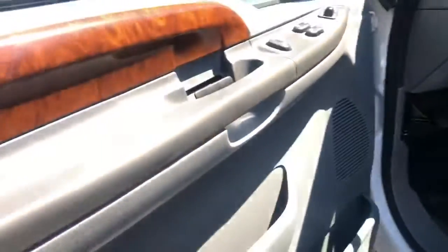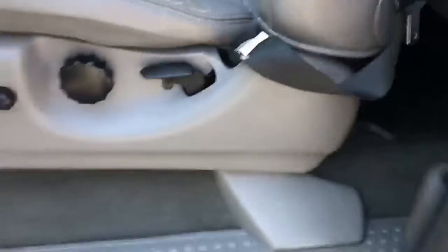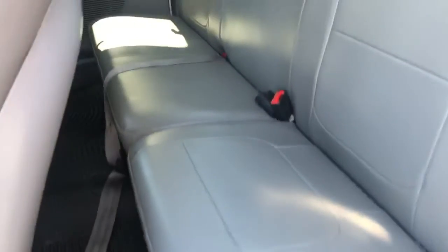Nice wood grain on the door. You've got a power seat, heated seat. The back row looks like it's never been sat in.